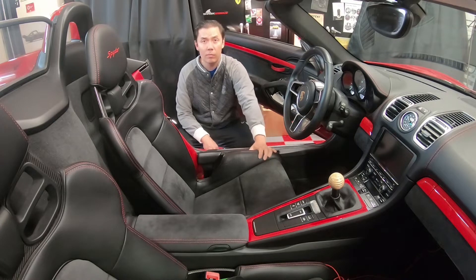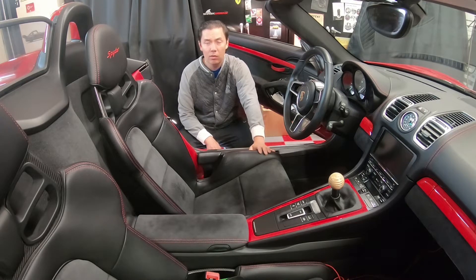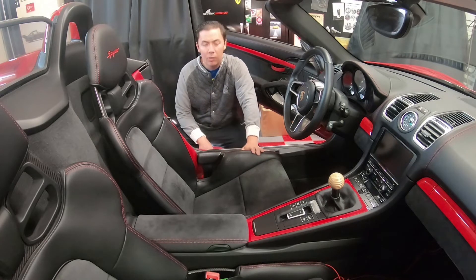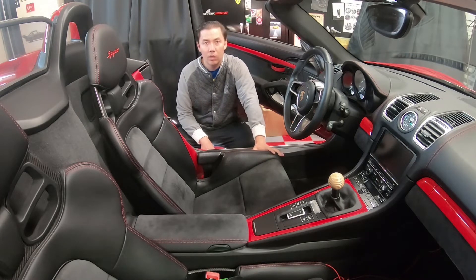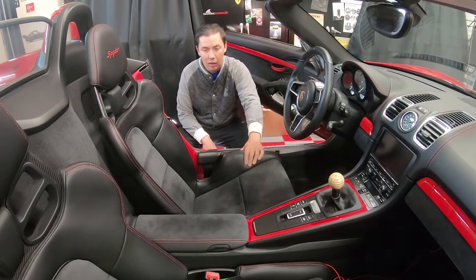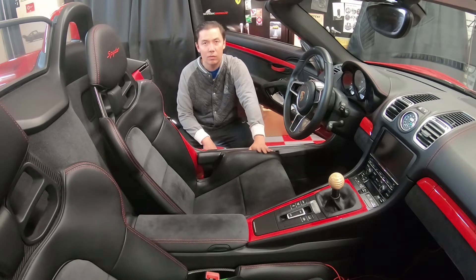These seats are available in the GT cars, the Boxster GTS, and the Carrera T, so they're available in quite a few cars. If you're a big guy you're probably wondering if you fit, or if you have back problems whether it's going to be suitable for you. It's not a cheap option — it's about a four to five thousand dollar option.